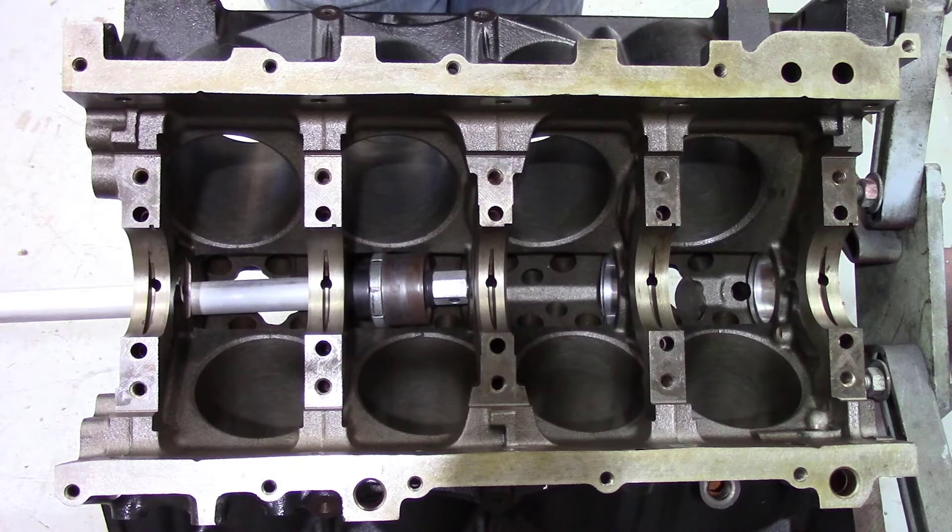This is a Gen 4 4.8 block that I picked up because of the heavier-duty rods that come in the engine package. I also had a 5.3 in my garage, so I took the 5.3 crankshaft and I'm mating it up with the Gen 4 4.8 rods, then I bought forged pistons with the correct compression height to make it all work together.